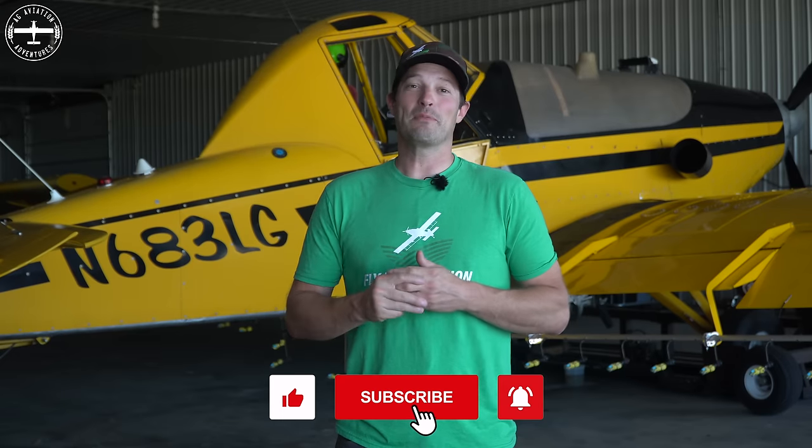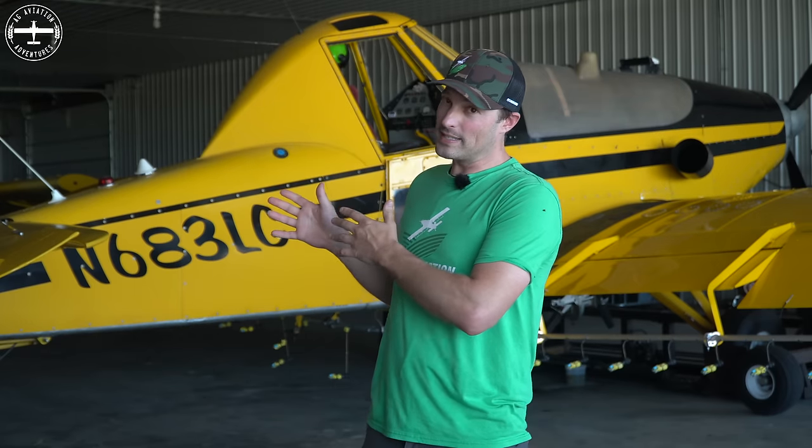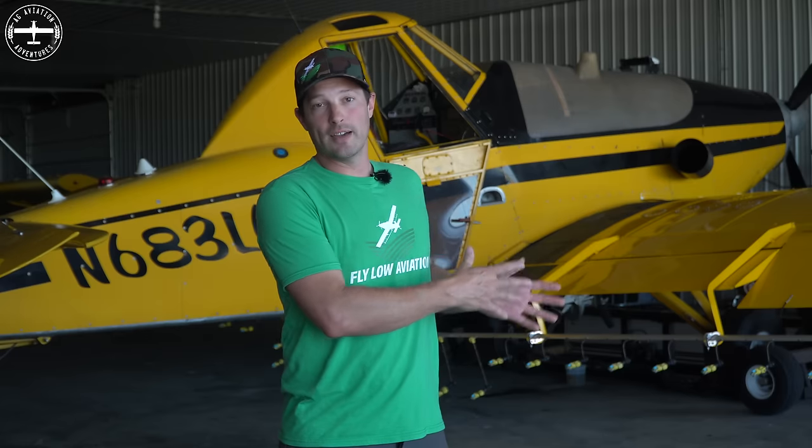Let me start out by prefacing all of this with the fact that this is just my opinion. Everyone has an opinion, and if you're talking to an ag pilot about Thrush vs Air Tractor, I guarantee they also have an opinion. Let me also say that these airplanes are late 1970s models and the Air Tractor I was flying was a much newer model. These aircraft did not start out in the configuration you currently see them in — they originally had 400-gallon hoppers, now they have 500-gallon hoppers, and they didn't come with a turbine engine. Specifically, these are Garrett engines; they would have originally had a radial engine.